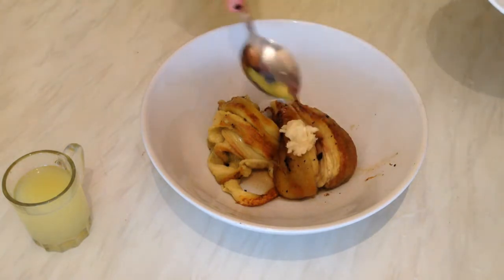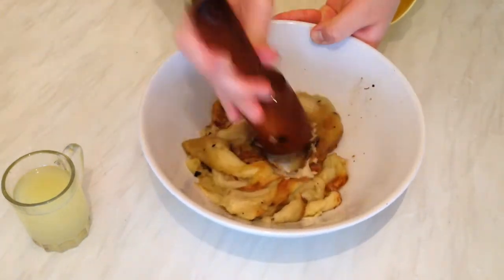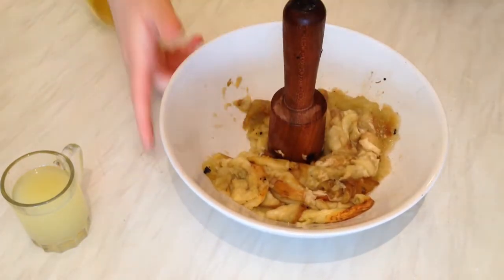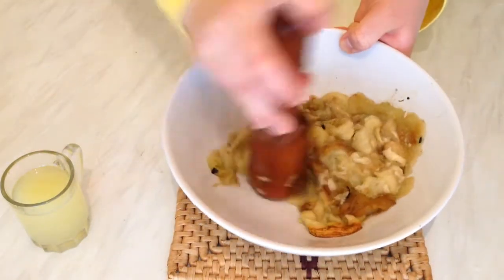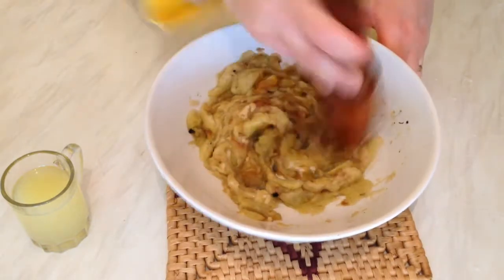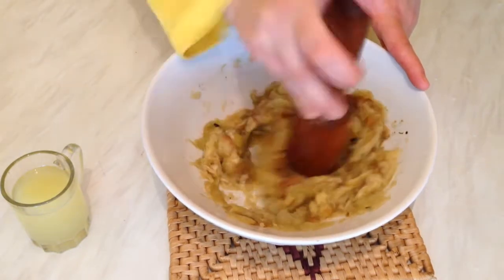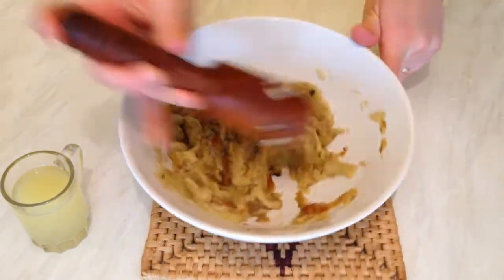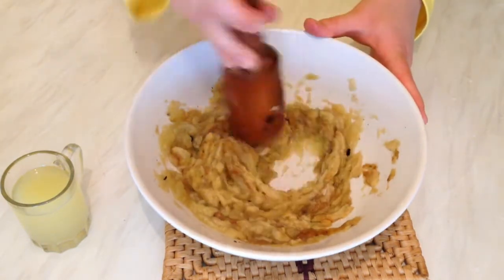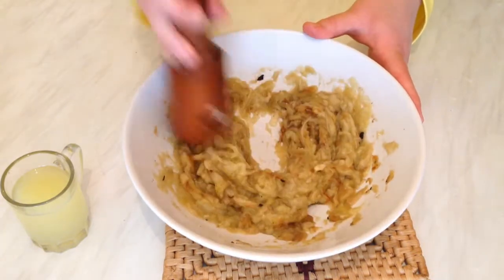I also have about one teaspoon of mashed garlic. Now I'm going to mash the aubergines. We also need tahini — made from ground sesame seeds. Baba ganoush is like hummus; they look the same. I did hummus as well if you want to check my other video. So we use lemon, garlic, salt, and tahini.